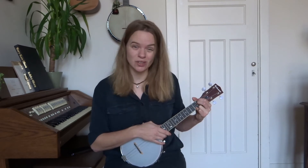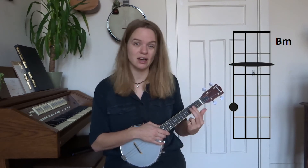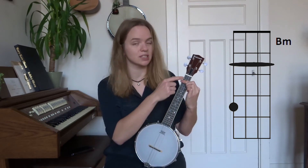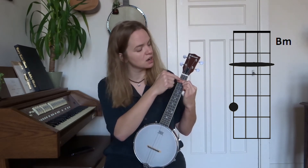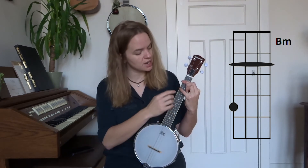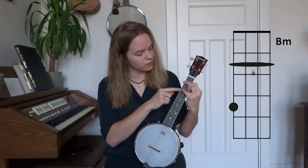Then we play a B flat minor 7 with our middle finger on the second fret of the fourth string. And then the sixth chord in the song is a B minor, and we use a barre to play that — which means we press down our index finger on the second fret of all strings, and we also use our pinky to press down on the fourth fret of the fourth string.